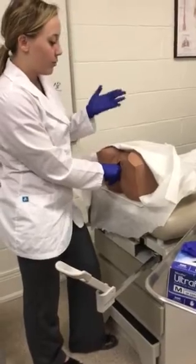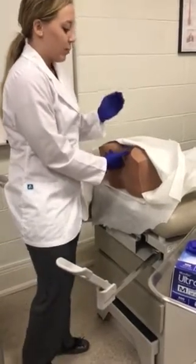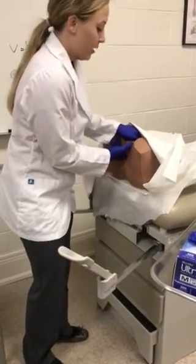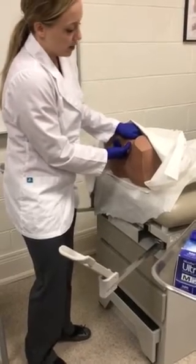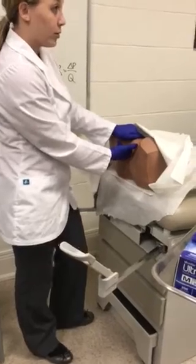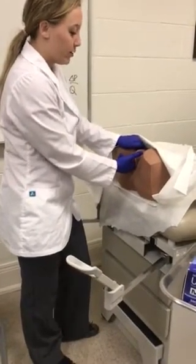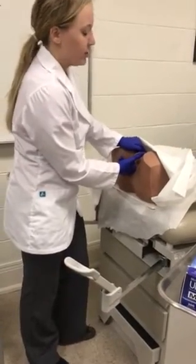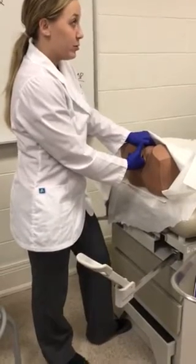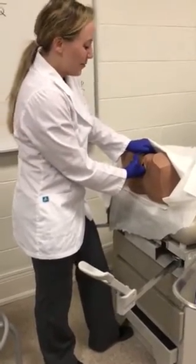Now I'm going to palpate the cervix and uterus. I'll turn my fingers around, push up on the cervix and uterus with my examining hand, and with my abdominal hand go halfway between the umbilicus and the mons pubis and push down simultaneously, trapping the uterus and cervix to feel for any masses or abnormalities. Then I'll move my abdominal hand to the right lower quadrant and my examining hand to the lateral fornices to check the ovaries by pushing up internally and down externally. Feeling an ovary is normal, but other masses may indicate a tubo-ovarian abscess, salpingitis, or an ectopic pregnancy.